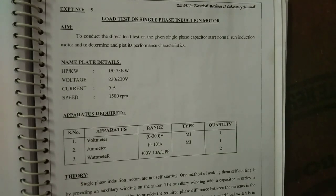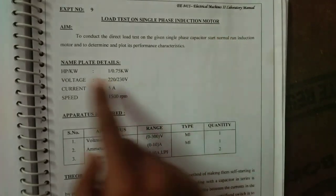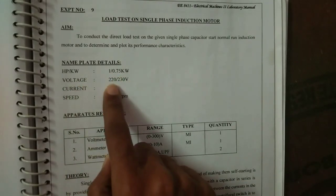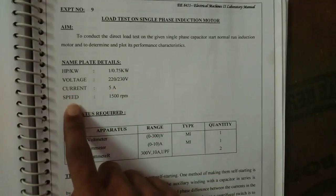In this experiment we are going to see about load test on a single phase induction motor. The nameplate details are: horsepower 1, kilowatt 0.75, voltage 220 to 230 volt, current 5 ampere, speed 1500 RPM.